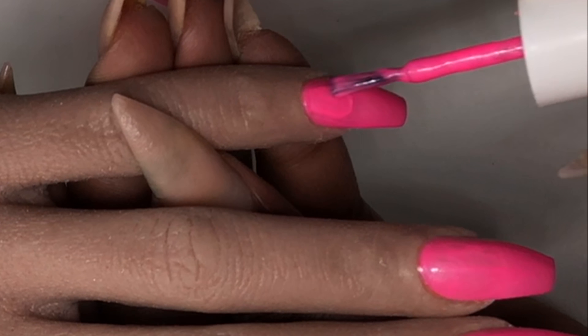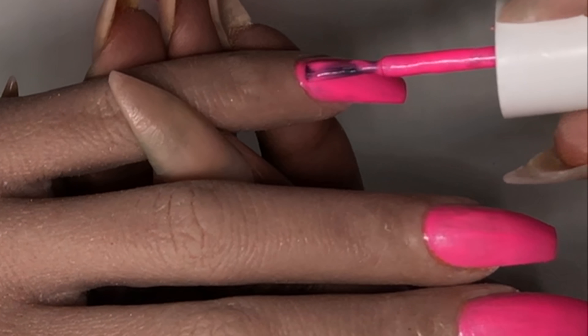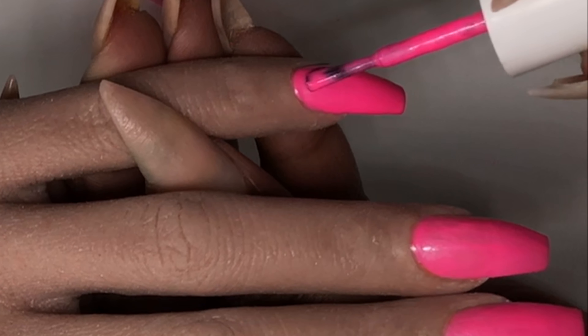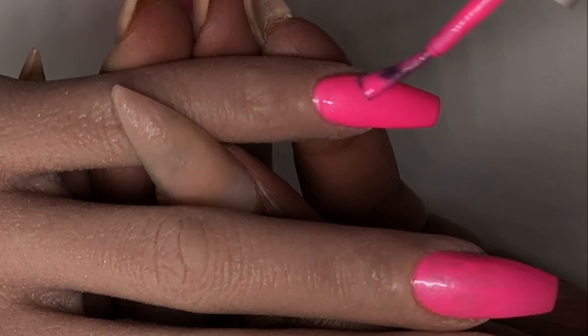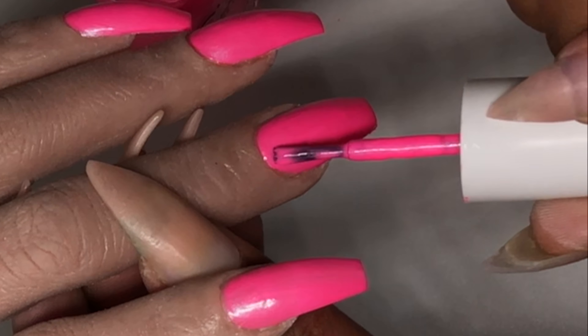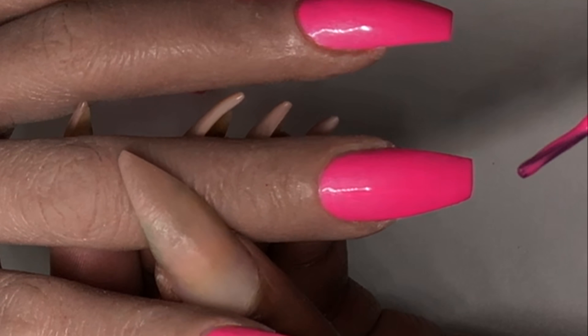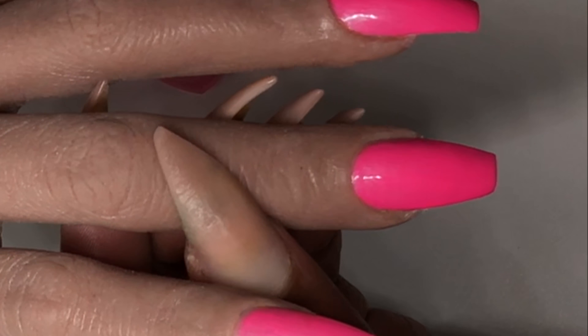Now that I've polished the first coat, I'll be polishing the second one. Please allow the first coat to dry before you proceed, because this will ensure that your polish is completely dry — and drying is very important, just as much as the polish itself. I like to make sure I get in the corners and cap the free edge.